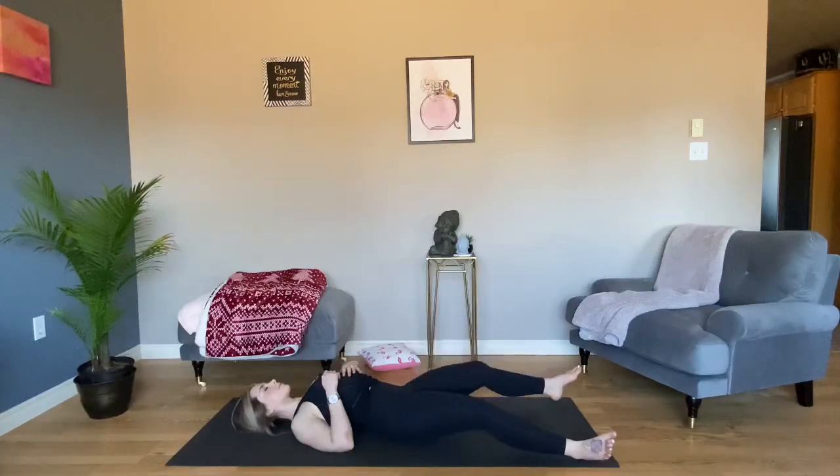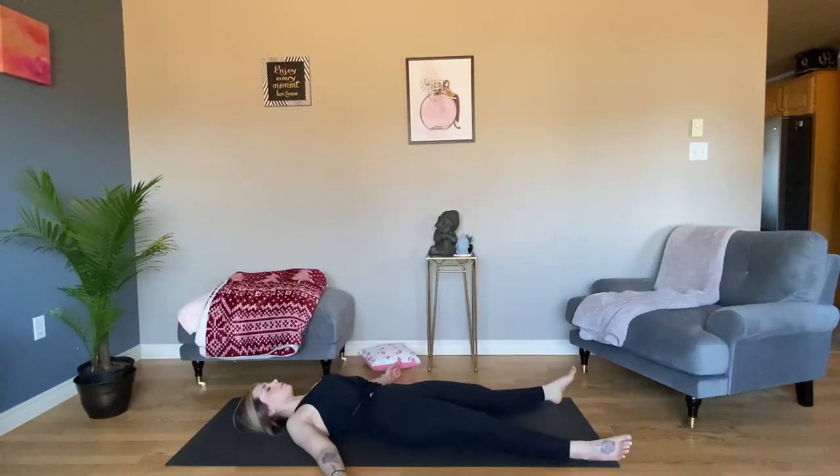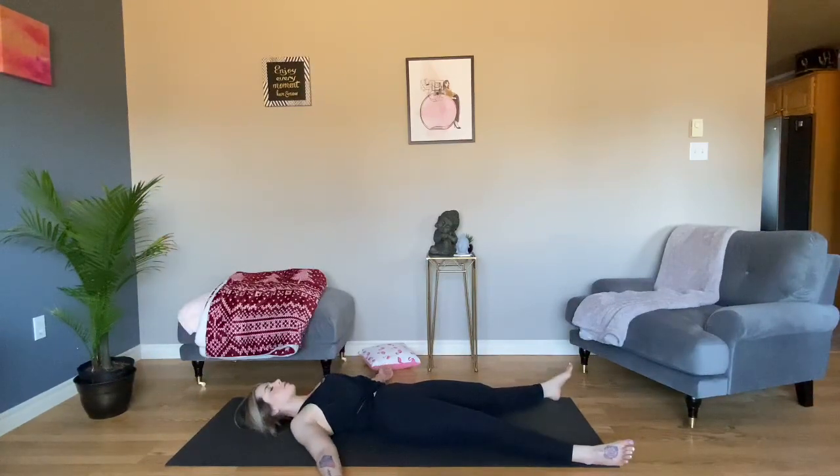And settle in for Savasana, final resting pose. Take up as much space as you need. Thank you for joining me today. Namaste.